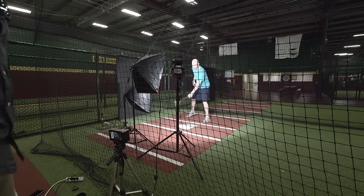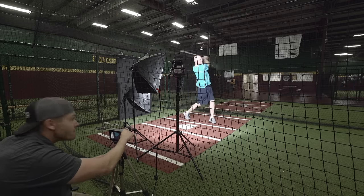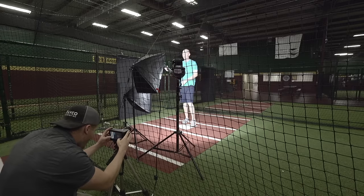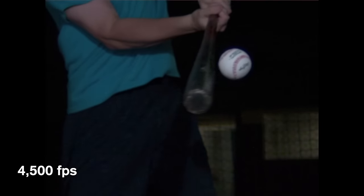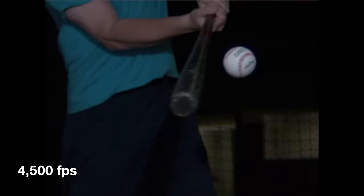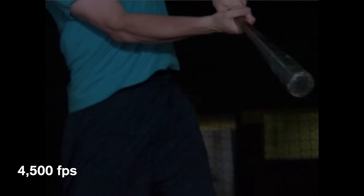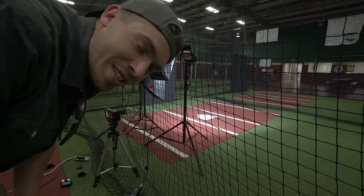We got it. No pressure on anyone. I'm ready when you are. Can't do any better than that. A little high. Look how much that compresses. It really looks like a hacky sack. That was awesome. I asked if we could do one faster. He said he'd try.